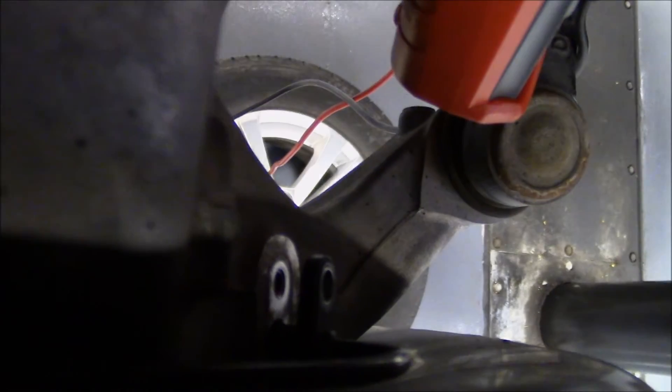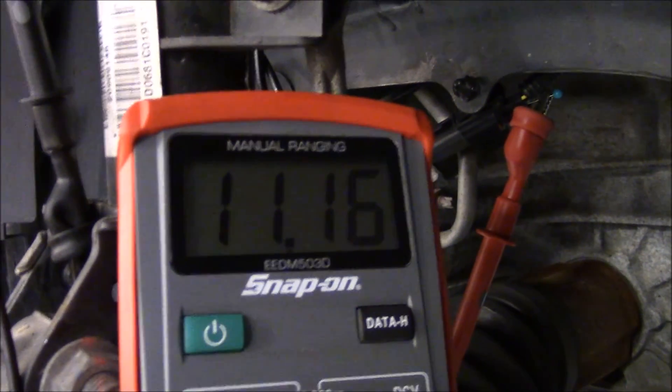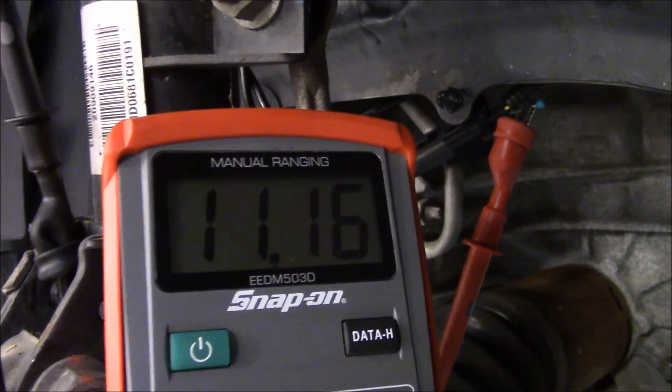In this clip, I have simulated a sensor with too much clearance. The voltage on the wheel speed sensor wire reads 11.6 volts. As I rotate the wheel, there is no change in voltage. The scope will show the same data. The reading should be around battery voltage, and a digital square wave should be shown.